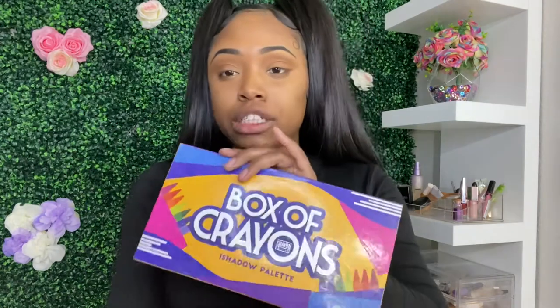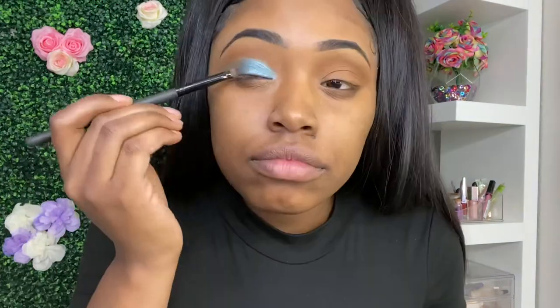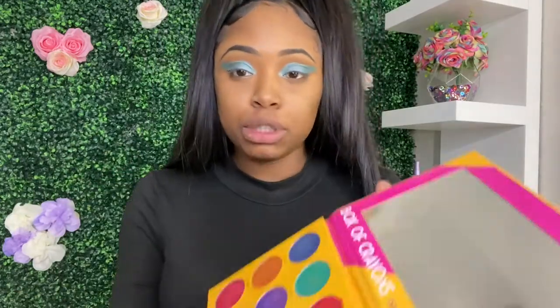Do I want to cut the crease or do I just want to pack that thing on? I think I'm gonna just pack it on because it's a pretty solid eyeshadow. So I'm gonna go into my box of crayons — my palettes are pretty old — and I'm going into baby blue. I'll add a little bit of darker blue just to give it some definition.